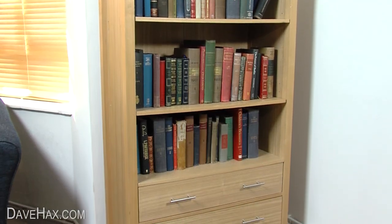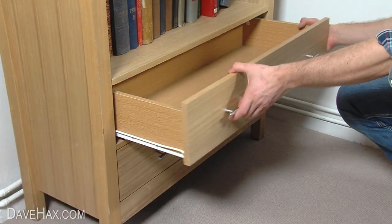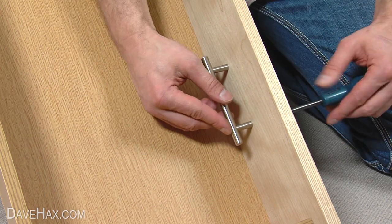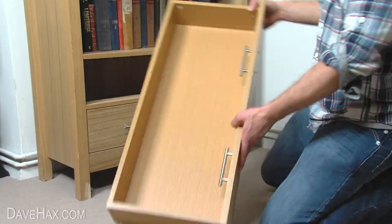If you've got furniture with handles that stick out like this, unscrew them and turn them round to the inside. This should stop them damaging other items while you're moving.